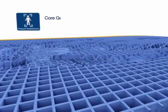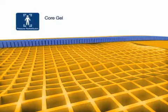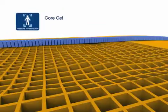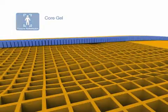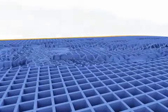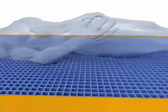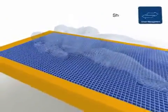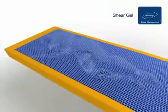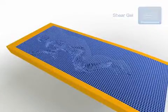CoreGel is designed to redistribute pressure in the sacral region, where the highest percentage of pressure ulcers occur. The CoreGel layer redistributes pressure by buckling and absorbing the patient's weight, allowing immersion and envelopment to take place. Shear gel moves freely with the patient to help minimize shear forces at the interface between the surface and the patient.